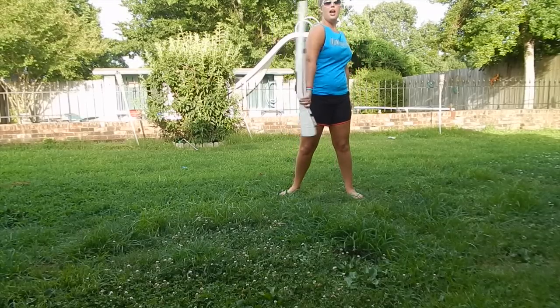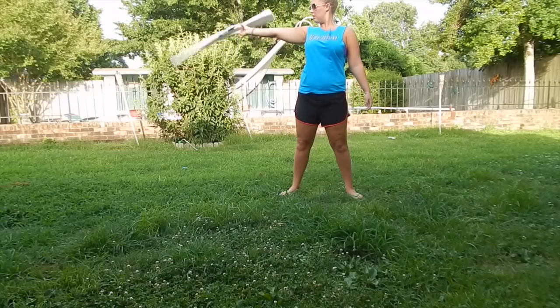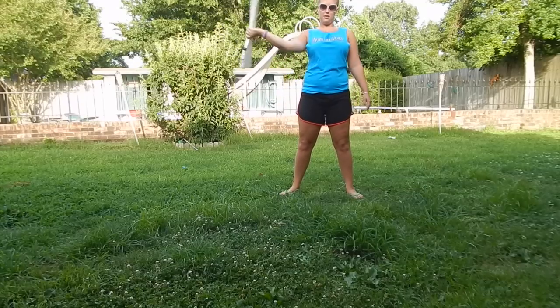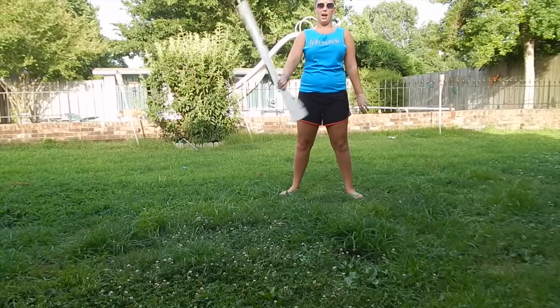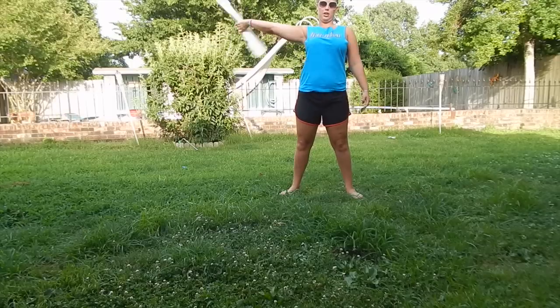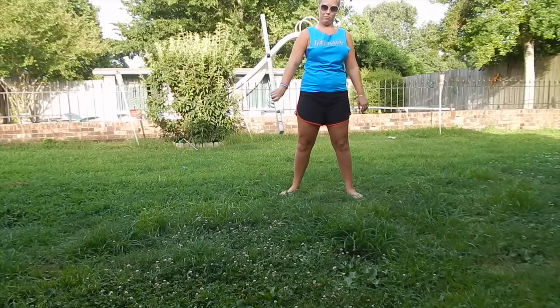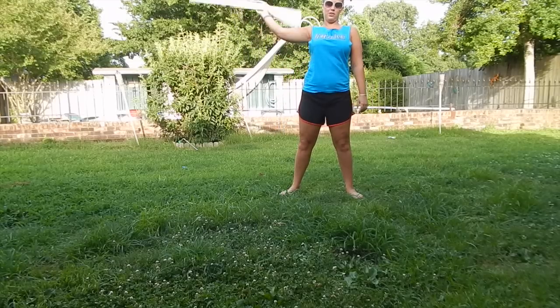So backhand, and from here you're going to do a flourish out to the side. Flourish to here. So right now we have backhand, flourish. Notice my arm was straight — backhand, flourish. Notice my arm was straight.